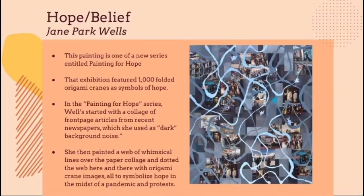Another art piece used as inspiration from the Inside Out exhibition is called "Hope/Belief" by Jane Park Wells. The painting is from a series by Wells called Painting for Hope. In this series, Wells used images from front page newspaper articles for the background of her work. In this specific painting, Wells created multiple whimsical lines surrounded by origami crayon images as symbols of hope, to demonstrate that there is still hope in our world in the midst of the protests and the pandemic.